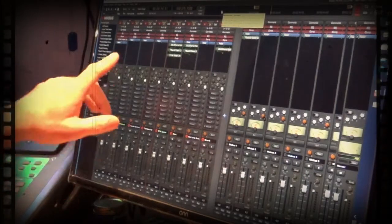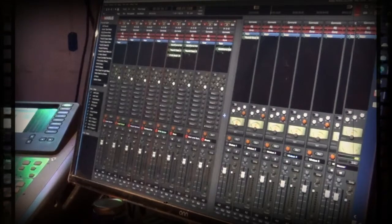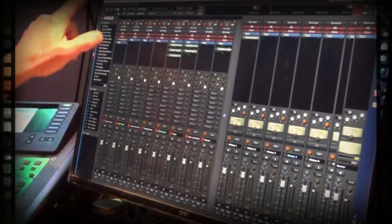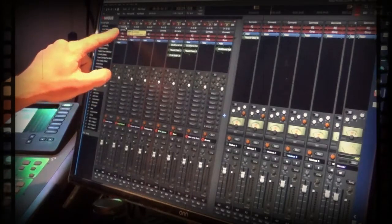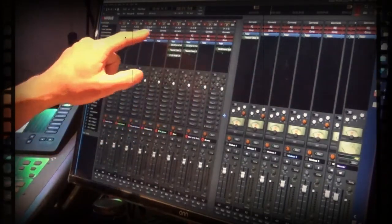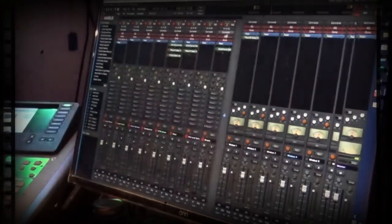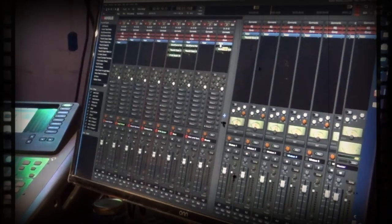Looking at Harrison Mixbus, I'll show you how to set this up. Once you have your tape machine hooked up to your interface, select the channels you have it hooked to. In my case I have it hooked to inputs 25 through 32 — so I selected 25, 26, 27, 28, 29, 30, 31, 32 — eight tracks in Mixbus. I saved that as a template because we're going to use it for every song coming in. I think there are 12 songs on the record.